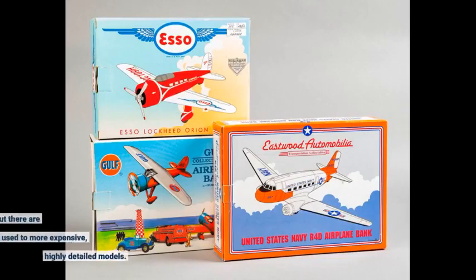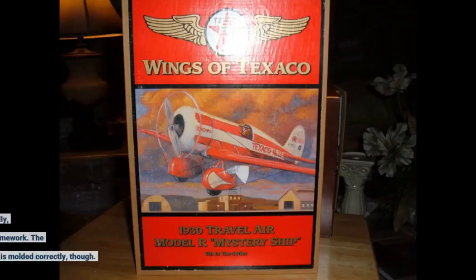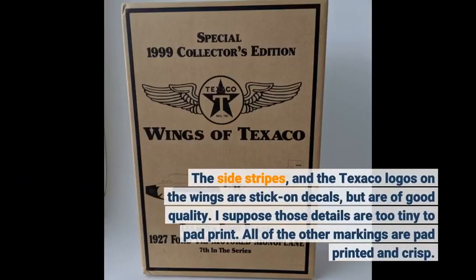I find this to be one of the best looking of all the Wings of Texaco models, but there are disappointments if you are used to more expensive, highly detailed models. The canopy is a solid piece of black poly plastic, where the actual one was, naturally, see-through with a silver color framework — though the frame is molded correctly. The side stripes and the Texaco logos on the wings are stick-on decals, but are of good quality. I suppose those details are too tiny to pad print. All of the other markings are pad printed and crisp.